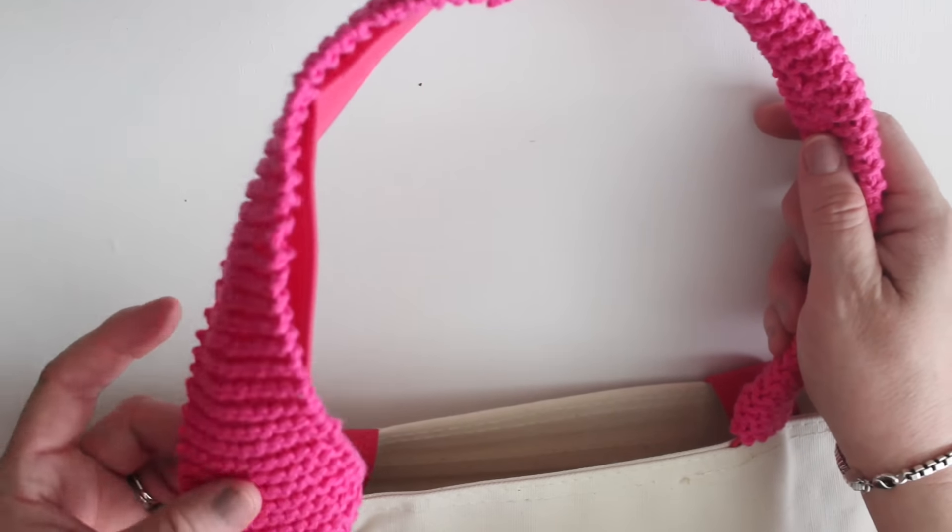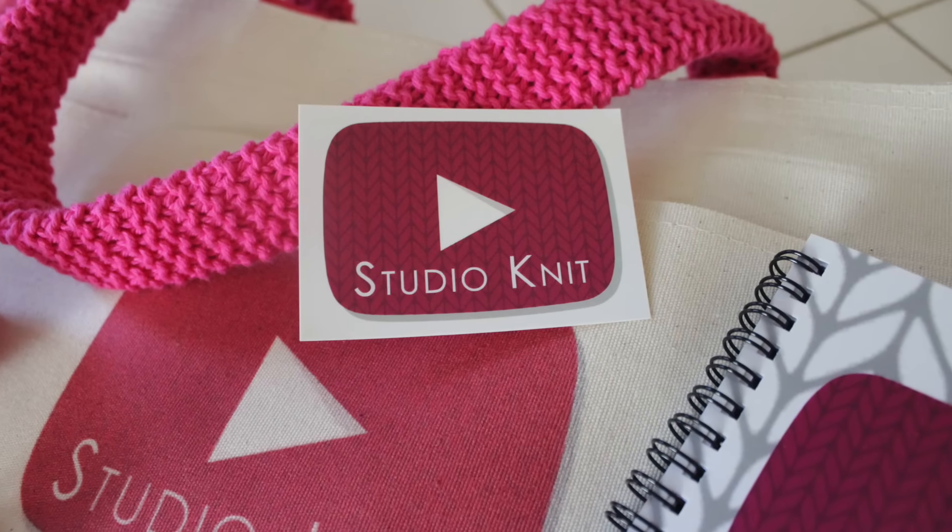Oh, and if you're going to be at VidCon, please say hi and I will give you a Studio Knit sticker!